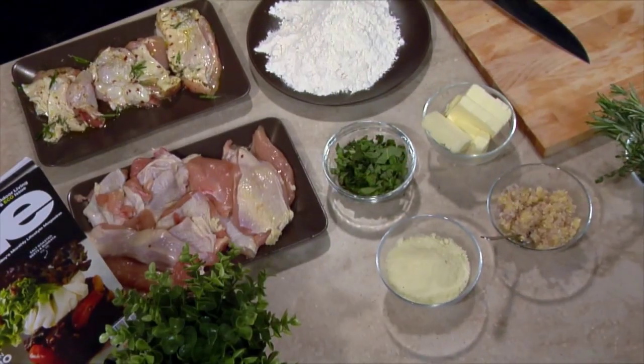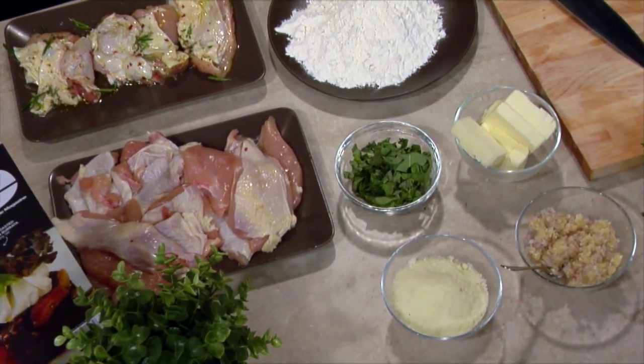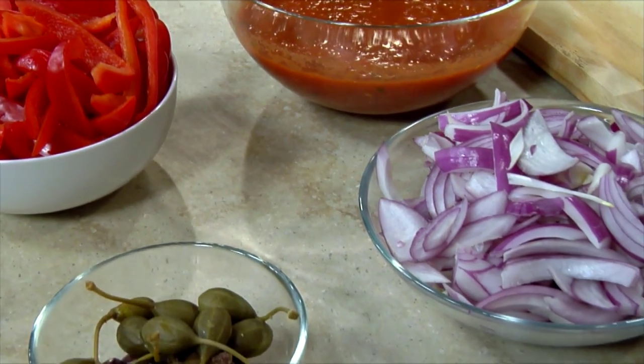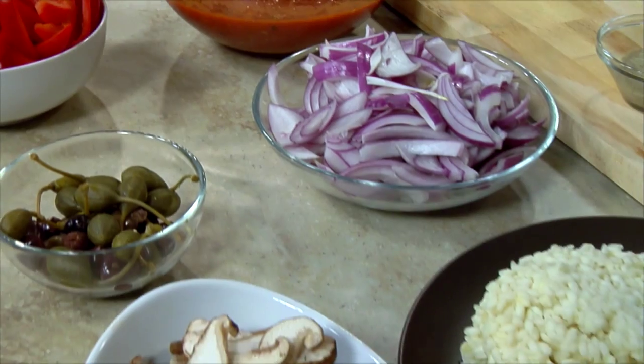So what are we making? We're going to do three simple chicken dishes that the average person could make in their home kitchen. Perfect. We've got our work cut out for us. Let's start. Yeah, let's go.